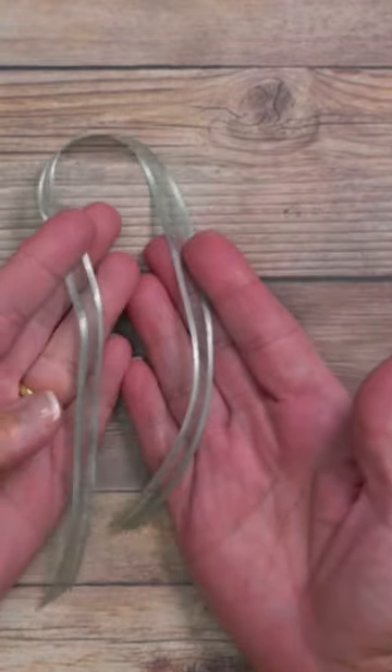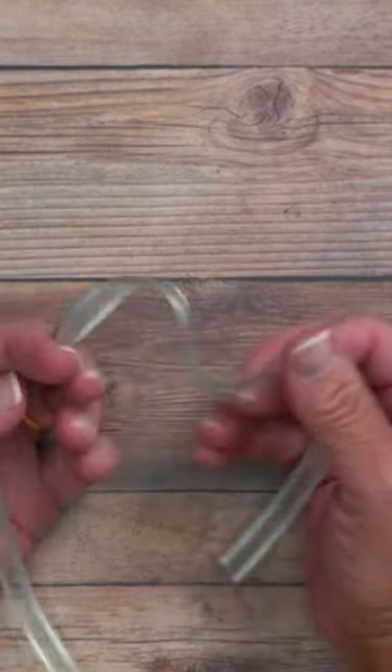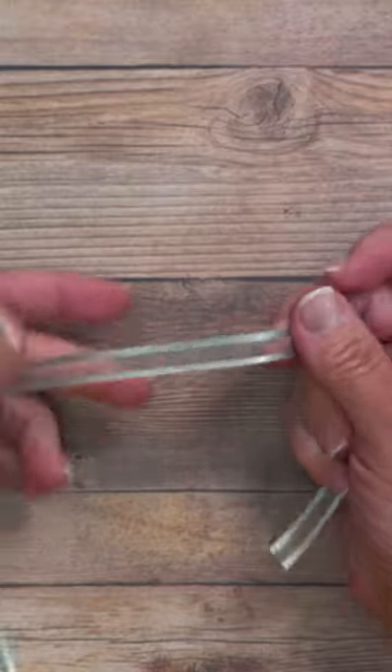If you think masculine cards can't have a bow, think again. Let me teach you how to make a single loop bow.